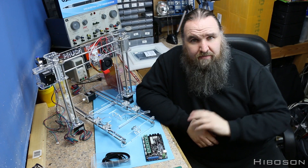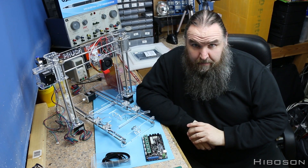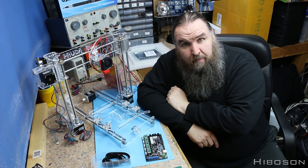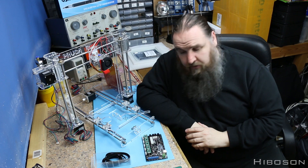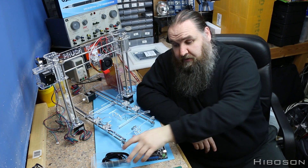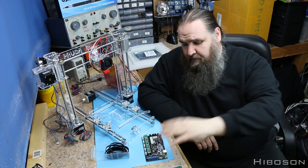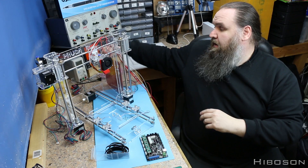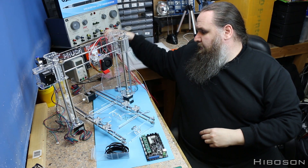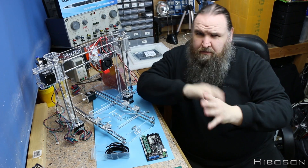Now where am I on my build? Well this is where I am on my build so far. As you can see I've got up to step 10 on their instructions. I still have steps 11 and 12, which is the belt here to go on, and then all the rest — putting the board on, putting the hotbed on, and wiring all this up.